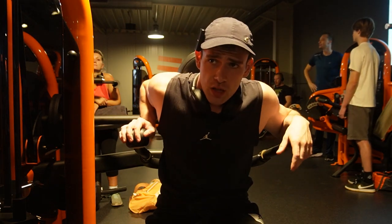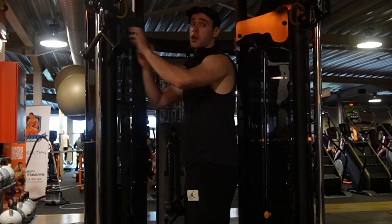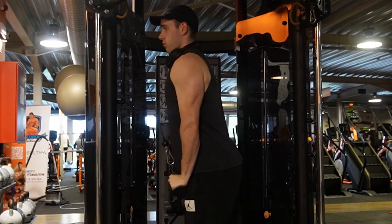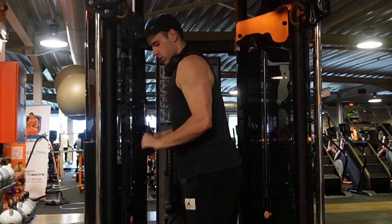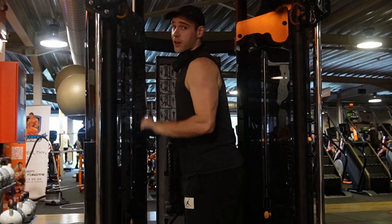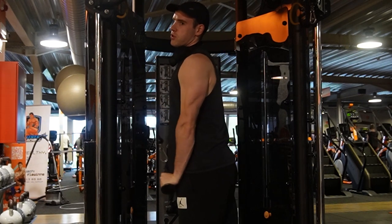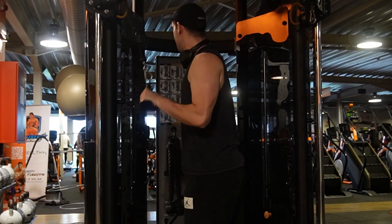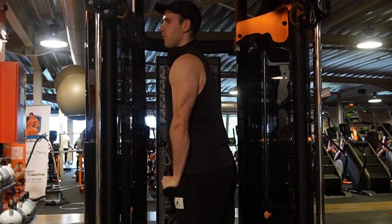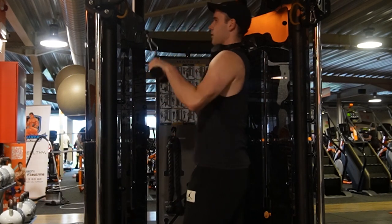Let's do some extensions now and then we'll be doing some cable exercises. Actually waited way too long on the cable machine. Let's do some push downs now. My good friend is here — the one that almost broke my camera like two months ago — and he was already giving me a hard time, but let's not go there.